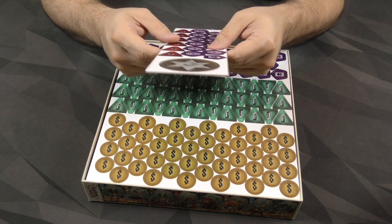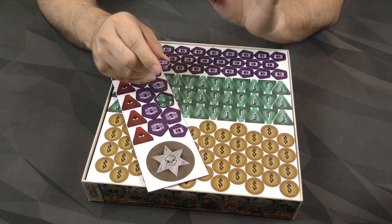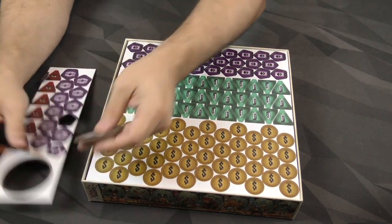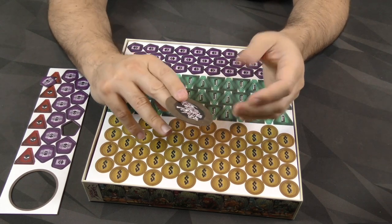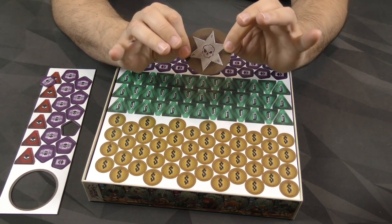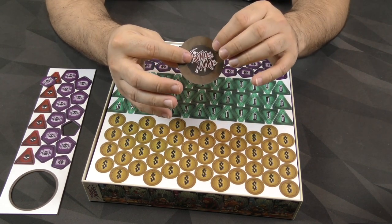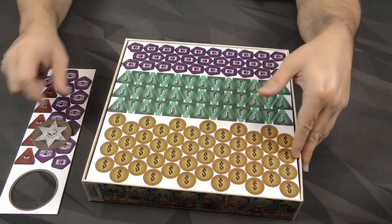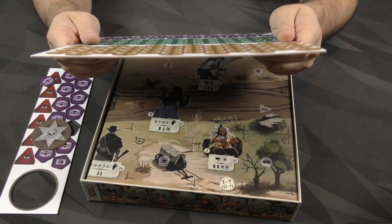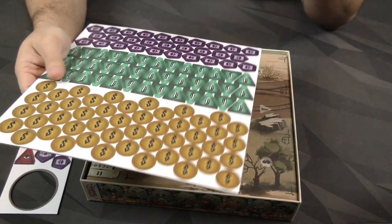Here we've got some tokens. These are pretty thin with kind of a papery finish, so not great — these are kind of by-the-numbers tokens, nothing to write home about. I'm assuming this is some sort of start player token. It's not so thin that you'd accidentally bend it, but it's just a little papery and not particularly robust cardboard. We've got bullets, coins, and skull tokens.